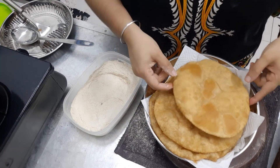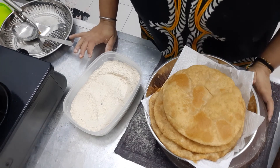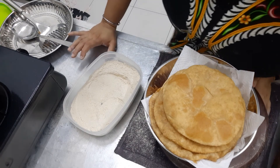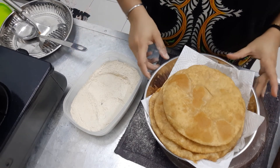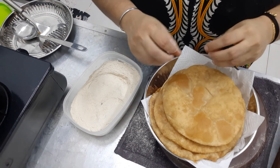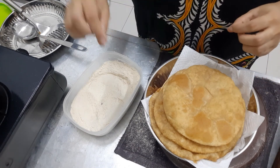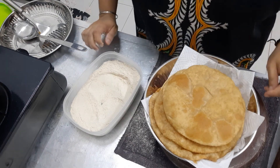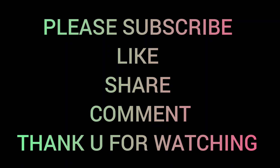You can eat puri with anything else. So guys, if you like my video, share, like, and subscribe — please subscribe to my channel. Comment below if you need any video or want me to cook anything, tell me below. Thank you, see you in the next video. Bye!